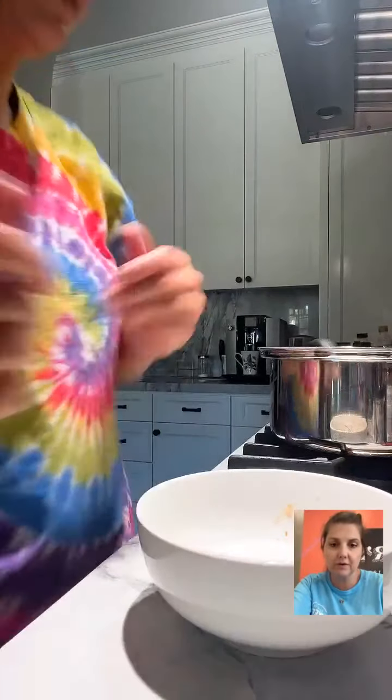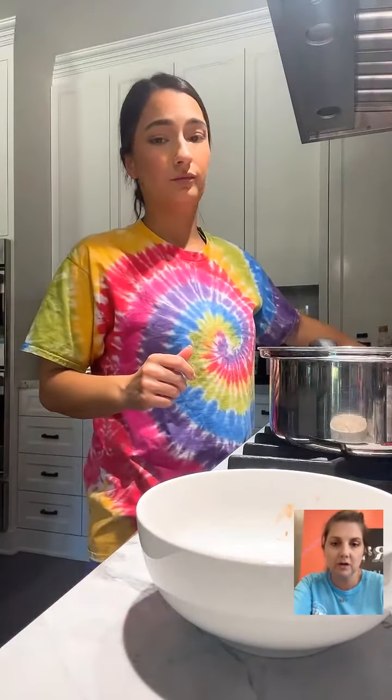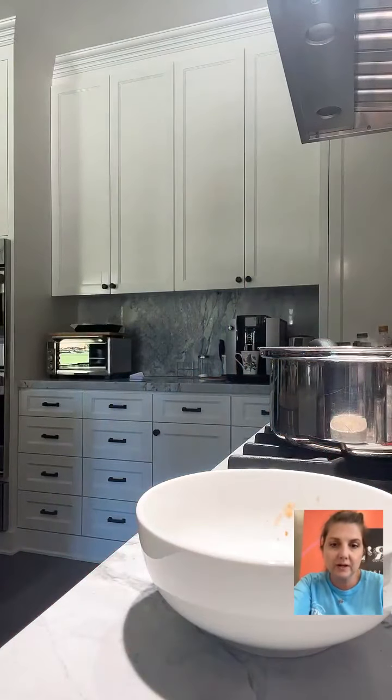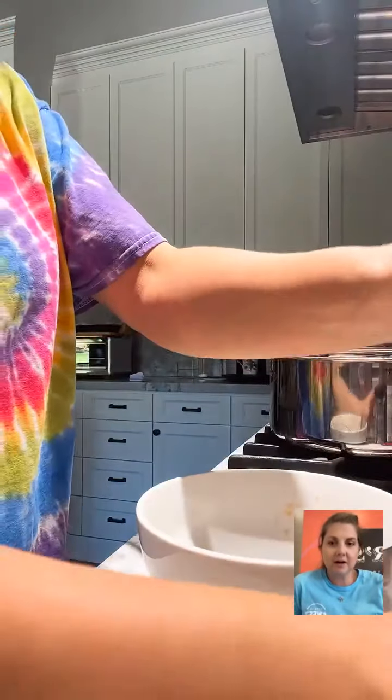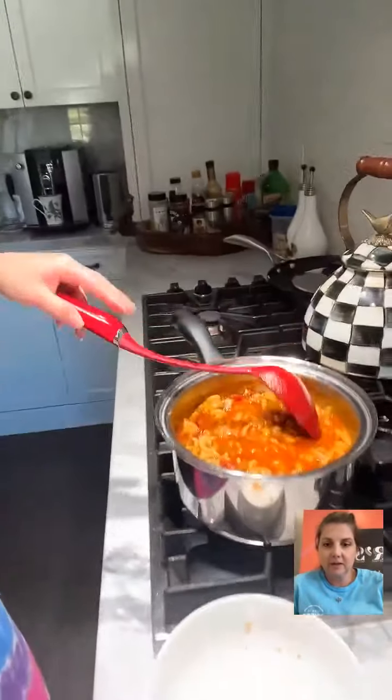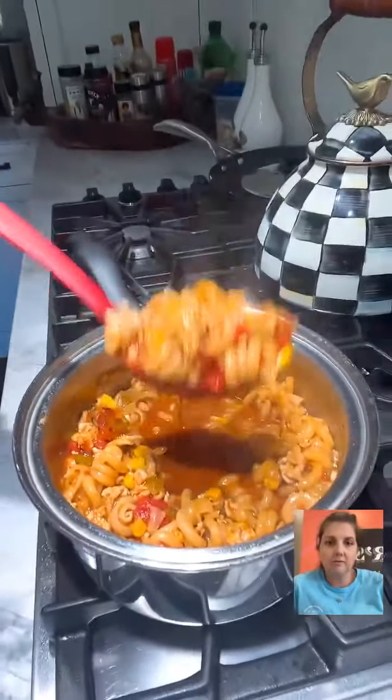In Sweden they add black currant jelly to goulash — it adds flavor depth and a tiny sweet taste. They like adding jelly to things over there, like lingonberry on meatballs — I don't mind that at all. Savory and sweet I do like. Alright, I'm going to go ahead and put this in a bowl, get some sour cream and cheese.